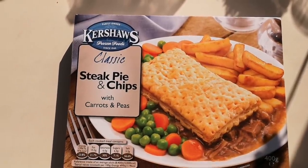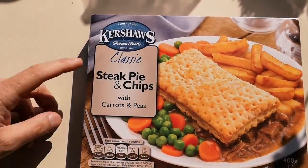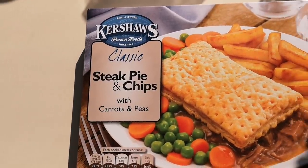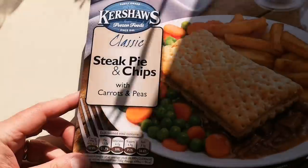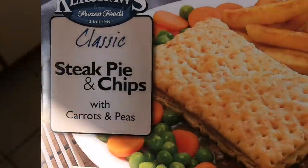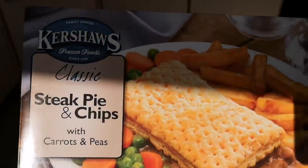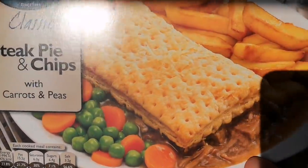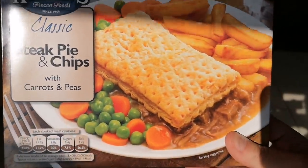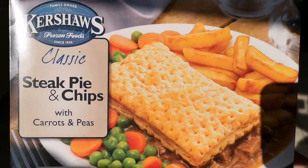I was having a look around Morrison's and I came across this — classic steak pie and chips with carrots and peas. Let me get a better bit of light so you can have a look at that. I thought it was a bit unusual, I've not seen this one before, so I thought I'd give it a whirl. It was one pound and 75 pence.